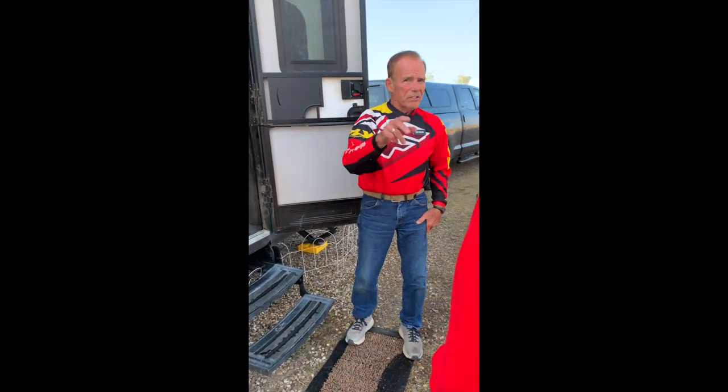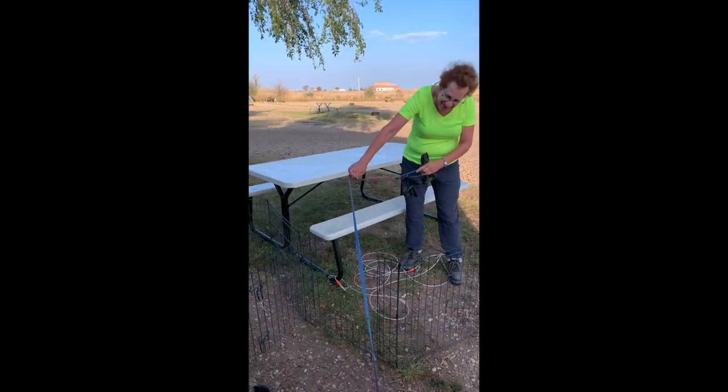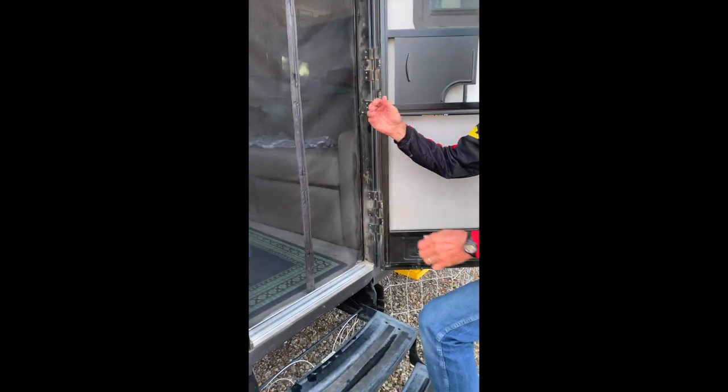This is Rick and Sharon, and this is my wife Marcy and Yavie. This is going to be on YouTube and your puppy's going to be famous. This is the best thing I could have ever done — put the screen in.